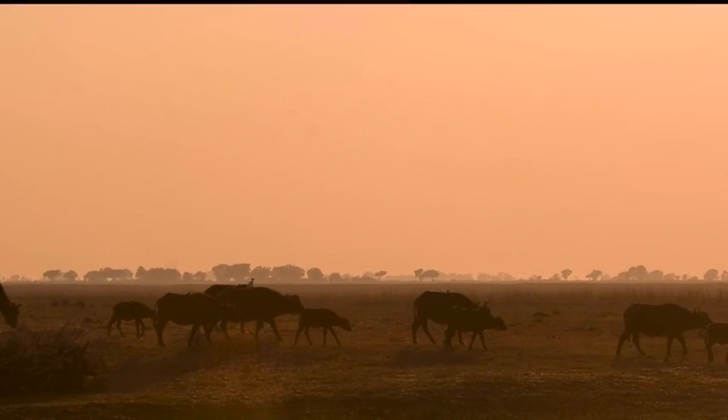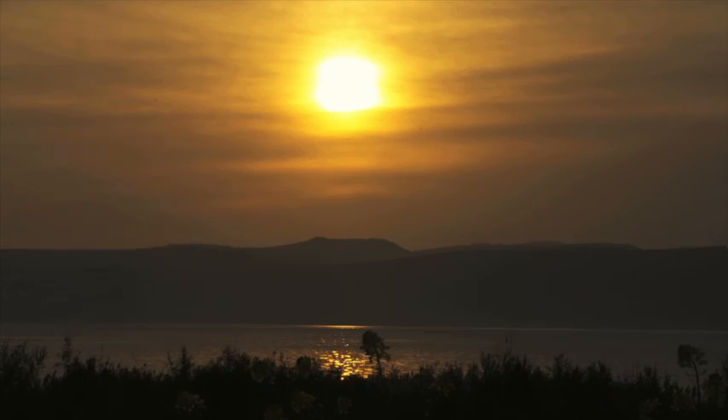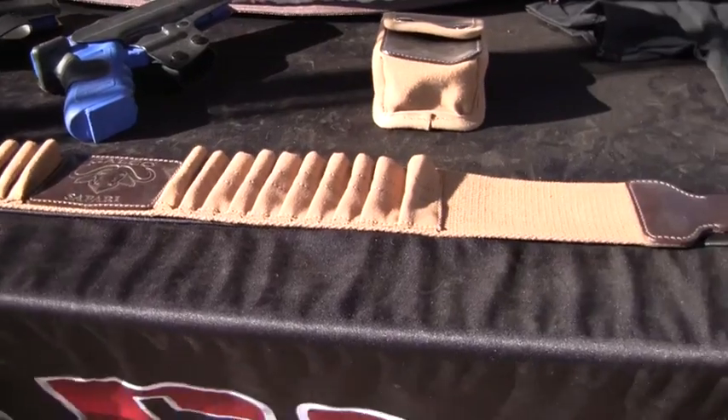Africa. Striking. Exotic. Untamed. A beauty and elegance found nowhere else in the world. Galco's new Safari line, designed for African and Australian hunting and culling, captures that spirit.